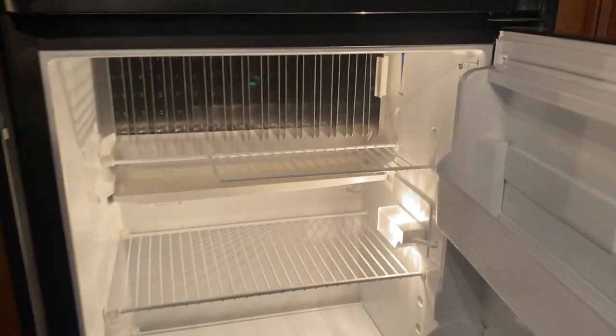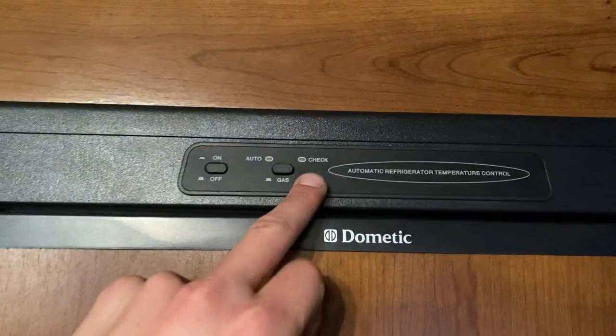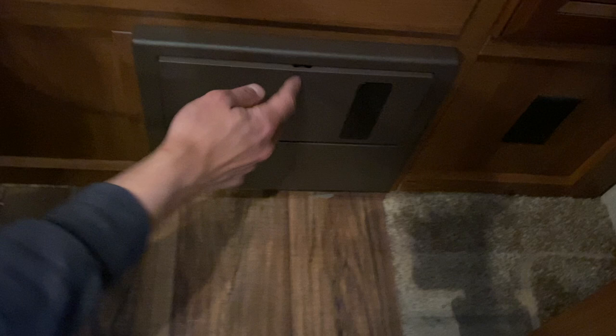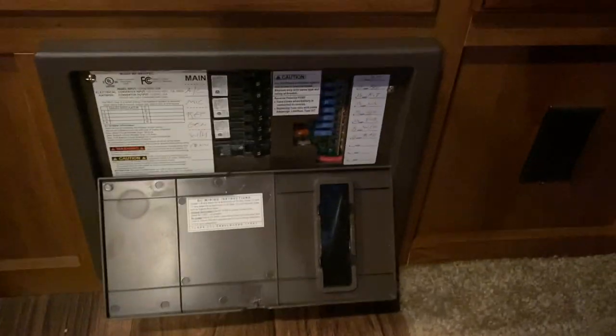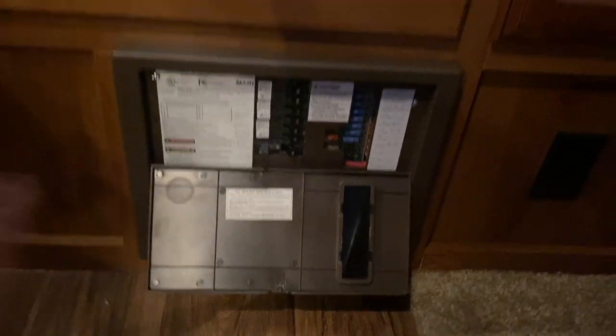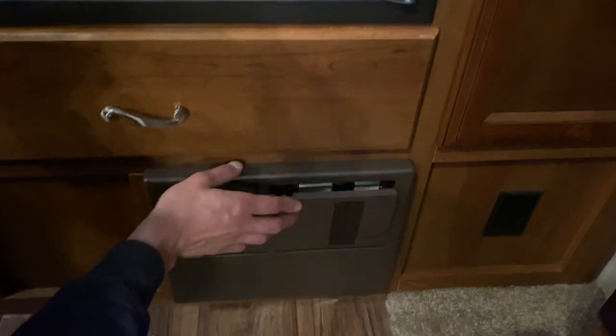Freezer is up top, fridge down below. Temperature selection is in the back — up is colder, down is warmer, as the sticker says. If you get a check light, it means it hasn't fired up on gas; just turn it off and back on to reset. More storage down below, and below that is your converter. Press the top center and it pops open — all your breakers are down the middle. If a breaker trips it'll sit in the center position; just turn it off then back on. On the right side are the fuses; a red LED will light up beside any blown fuse.